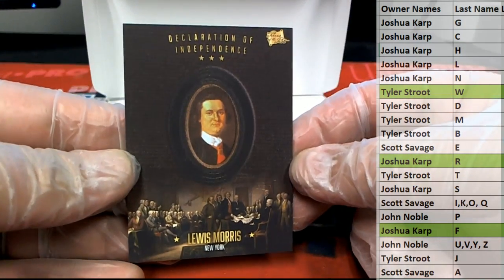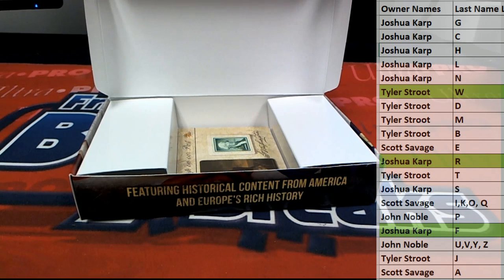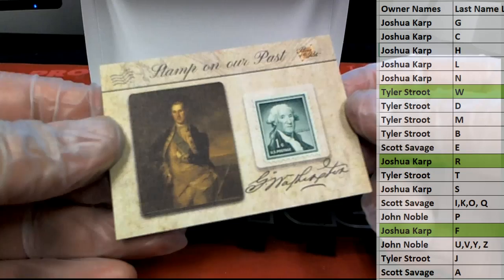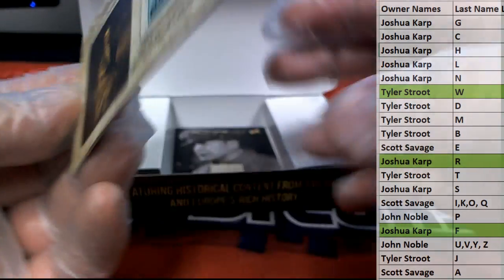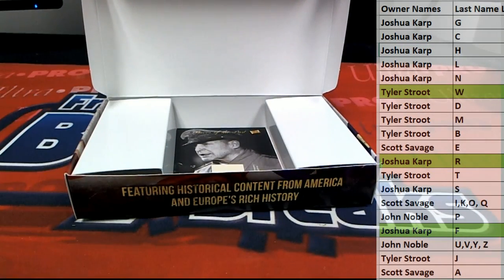Here we go — Lewis Morris. Tyler S. Here's our next one — we got a stamp, man. Stamp on Pieces of the Past. Nice one there — George Washington. All right, there you go, Tyler S. Nice one — Tyler S.